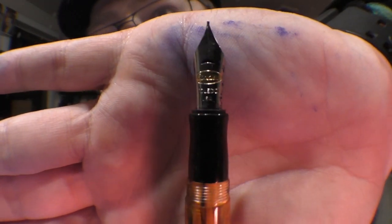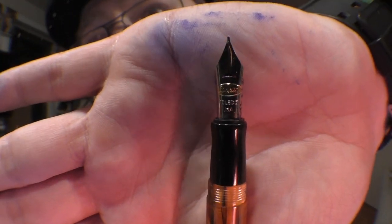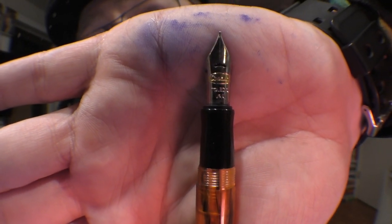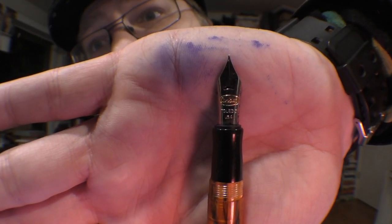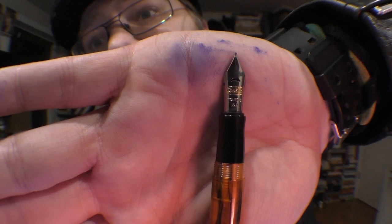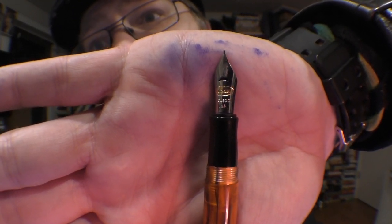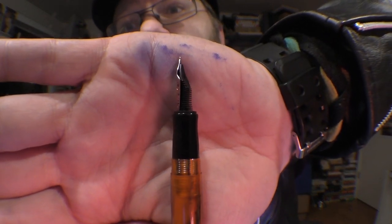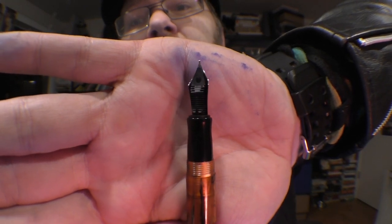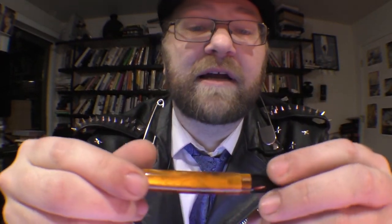Let's take another look at the nib. In the little gold oval it says 'Conklin,' and it has a crescent-shaped breather hole — kind of a trademark of the brand from the crescent filler days. Below that it says 'Toledo USA.' It is a steel nib, not a gold nib, but it rates decently. Let's take a look at the feed system.